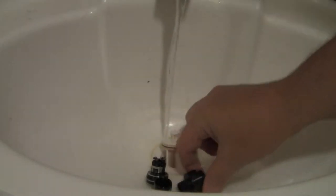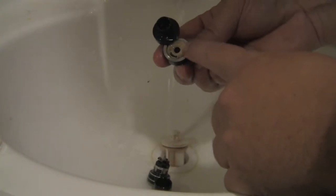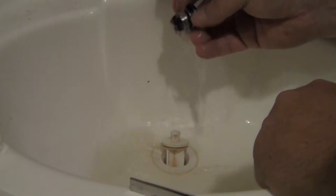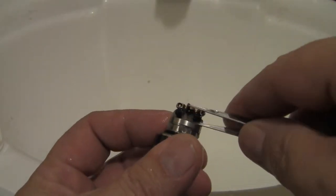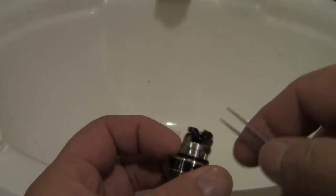Alright guys, so here we are in the bathroom. The first thing we've got to do is just rinse all this stuff off. It doesn't have to be perfect — we're putting the exact same juice back in it. I just want to get the majority of that crap off. Hot water, give it a good rinse, and that should be just fine. On your coil head — yeah, this coil head is a little bit worse than what I thought it was. Let's go ahead and pull this cotton out.